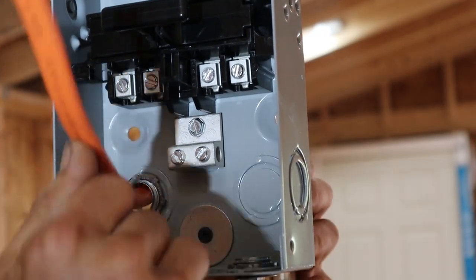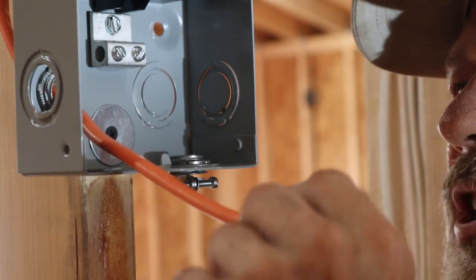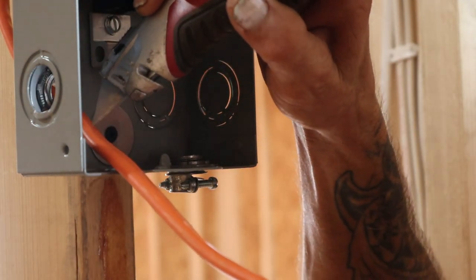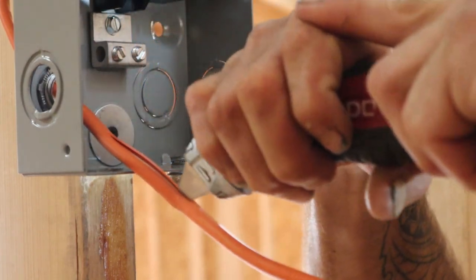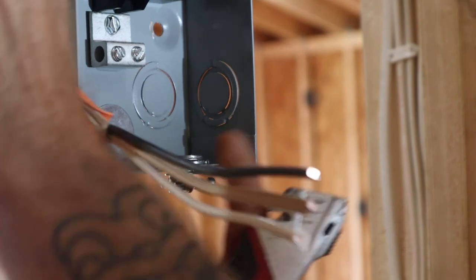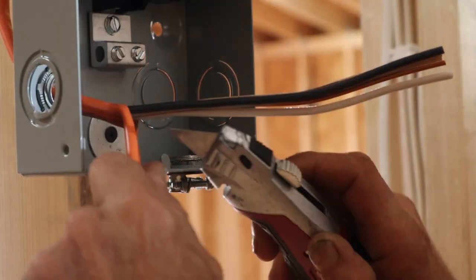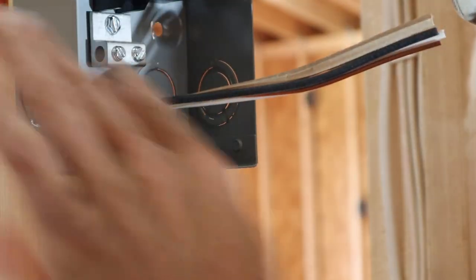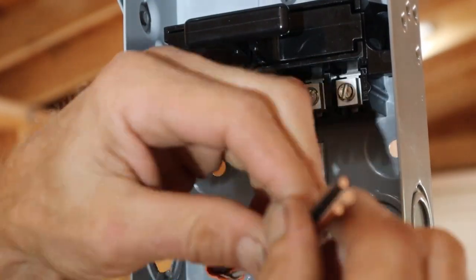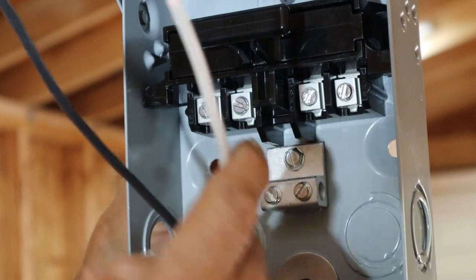Now we're going to take the casing off this wire. I've got a razor knife — nice and easy. You want to slice down the middle without cutting into the individual wires inside. Slice straight down the middle like that and pull your coating back. Then take the razor knife and cut away from the wires to get that excess off. You'll see some paper wrapping around the wires — go ahead and pull that off and separate your lines.